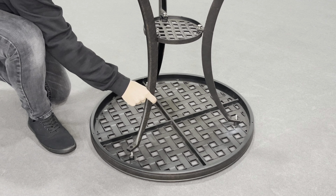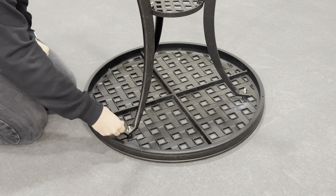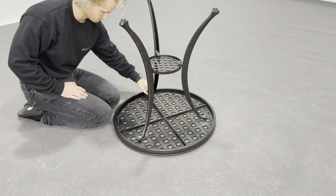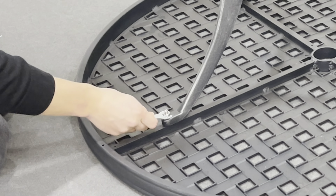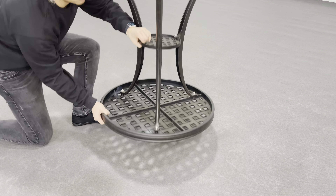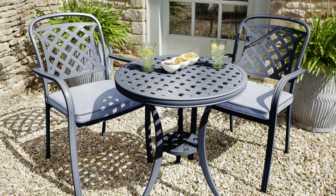Then attach the legs to the tabletop. Now slide the big flat washers, big lock washers, and the nut onto the bolt. Repeat for the other two legs. Now secure all bolts with a 14mm spanner and place on the nut caps. Finally, turn the table onto its legs and use the screw in feet to level the table.